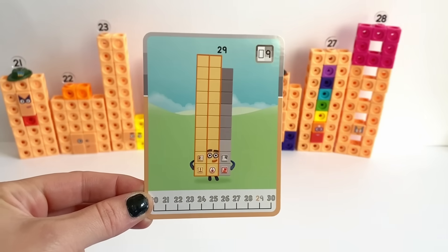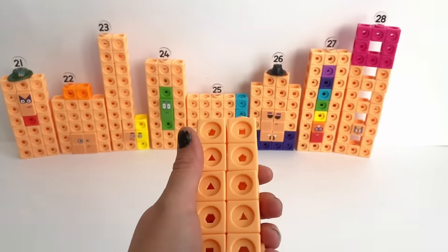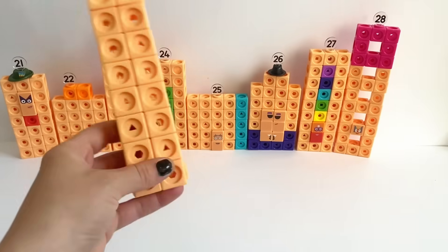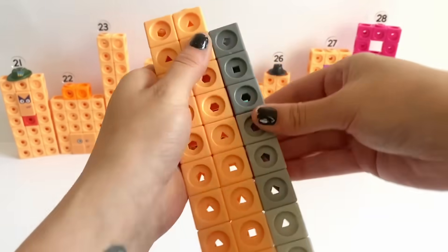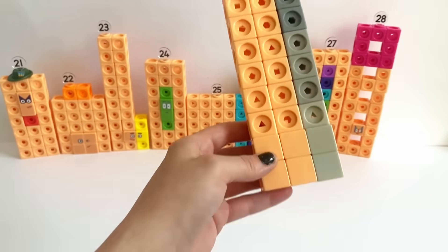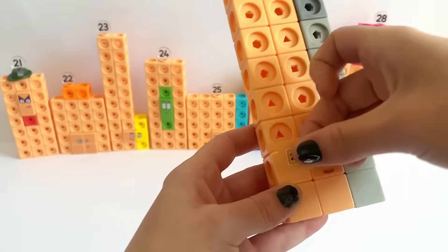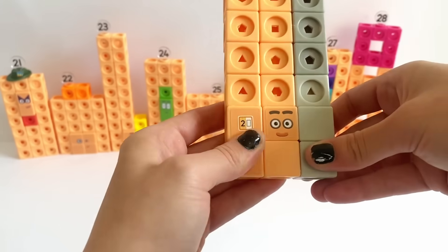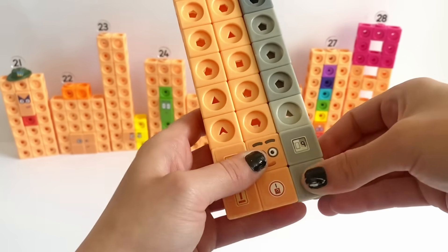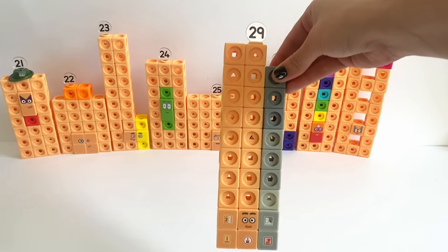Next we have NumberBlock 29. We're going to have 2 rows of 10 peach blocks to make 20, and then 9 grey blocks up the side ascending in colour from lightest grey to darkest grey. NumberBlock 29 has 4 peach face plates at the bottom and 2 grey face plates, then we put on his face, which is also his tall face. NumberBlock 29 also has lots of sticker badges because he loves clubs. Don't forget NumberBlock 29's numberling. There's our finished NumberBlock 29!